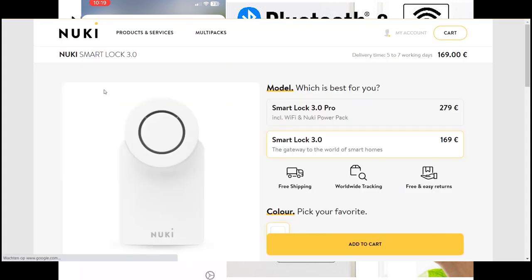The Nuki 3.0 doesn't come with a battery pack, but it comes with four alkaline batteries that you can replace yourself with rechargeable batteries.